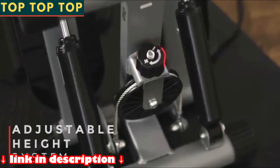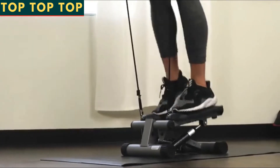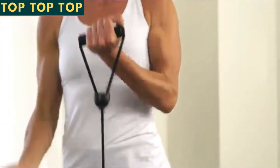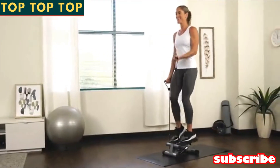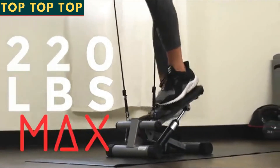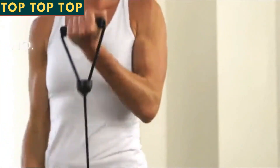Change the intensity of the exercise by adjusting the height of your steps at the bottom of the stepper. Take your workout to the next level with the removable resistance bands to tone your core, shoulders and arms while you step for a full body workout. Track your workout duration, step count and total calories burned with the digital display. Feel safe and secure on the sturdy steel frame that supports up to 220 pounds. Start your cardio workout with the mini stepper by Sunny Health and Fitness.